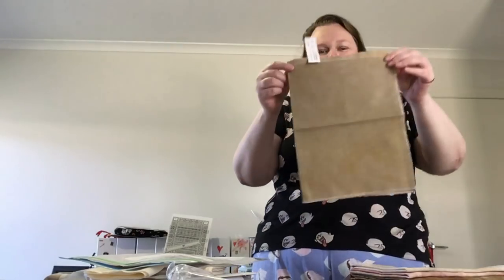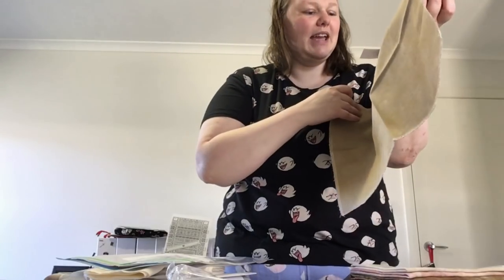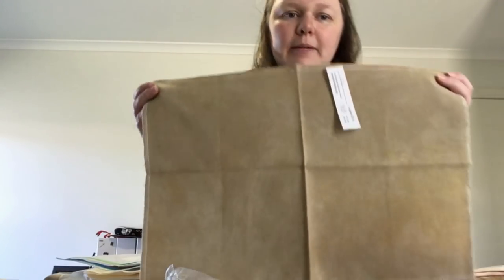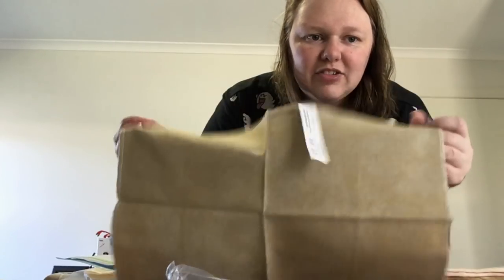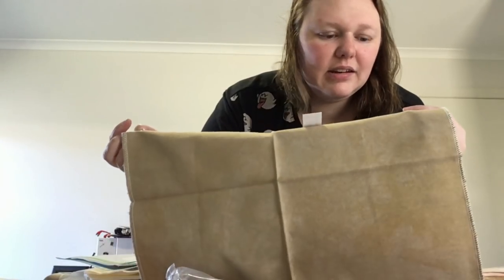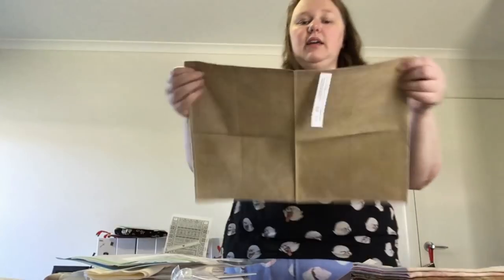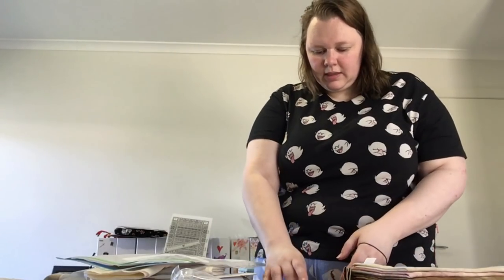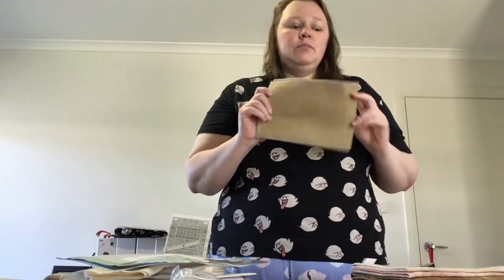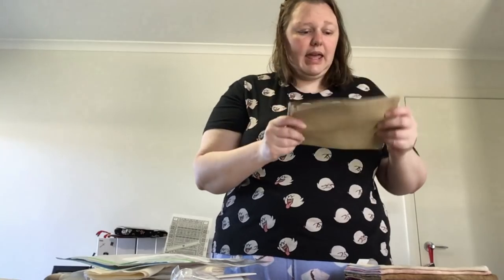This is Ale — 28 count Lugana, a fat eighth. It didn't have a plan especially; I just wanted to see the colour. It's a lot more yellow in my hand than it looks on screen, but it's good. I'd call it yellow and grey — brownie yellow, brownie grey. I got Lugana because I thought I'll probably stitch over one, so it's good for smalls.